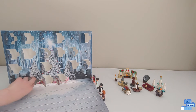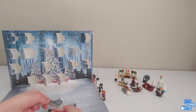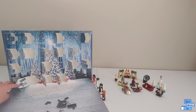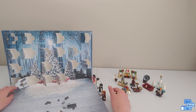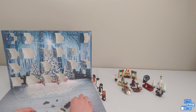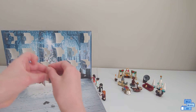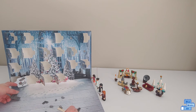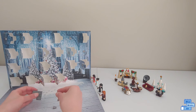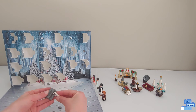And we have a grand piano. Let's build this up. And then we'll put it on the keys.